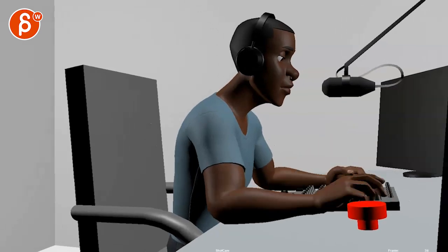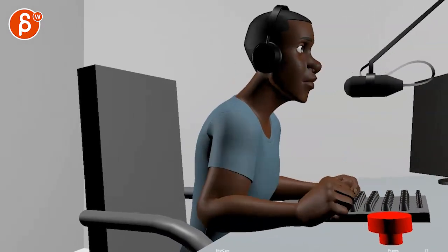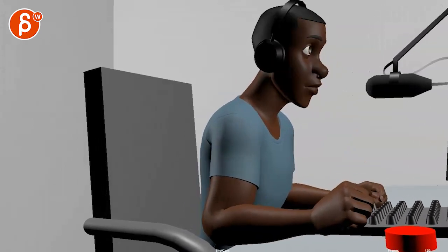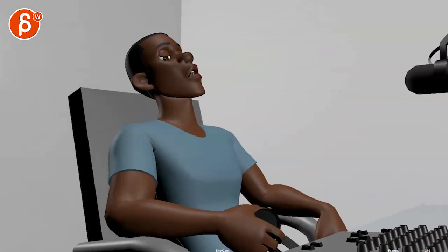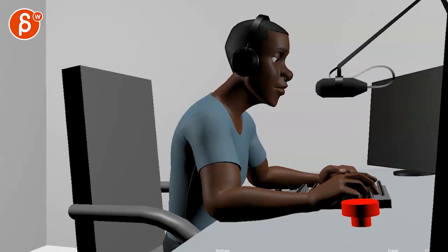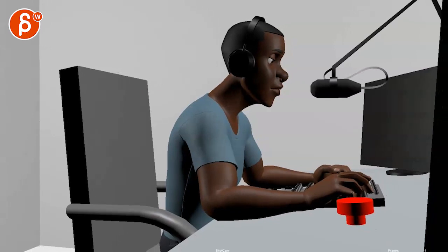All right, let's play this in full first. All right, cool — I got some thoughts.